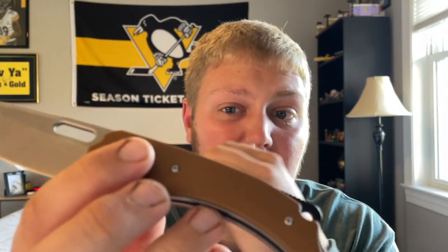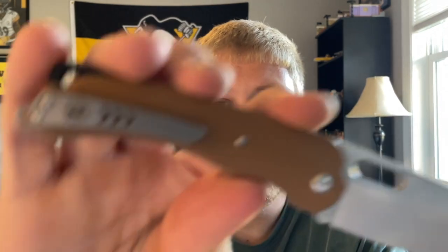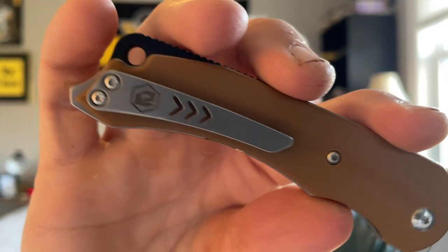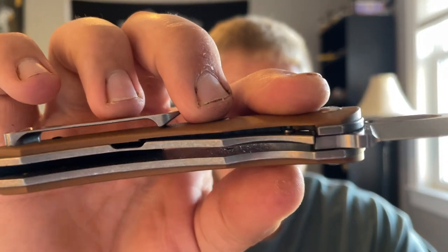The G10 is not the nicest I've ever felt — I wish it were a little thinner with more chamfering and contouring. The texturing is decent, the backspacer is okay, and the pocket clip is a titanium milled clip which gives it a bit of a premium feel. The big selling point is the titanium liners — you don't see that very often — so at $168 you've got to take that as a win. The action is also really, really snappy and smooth.